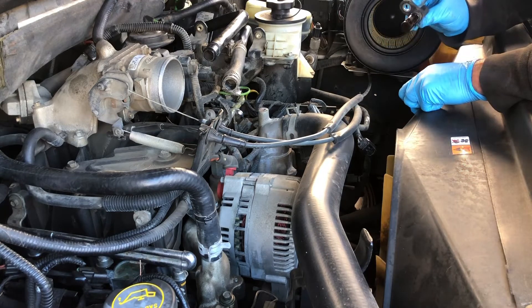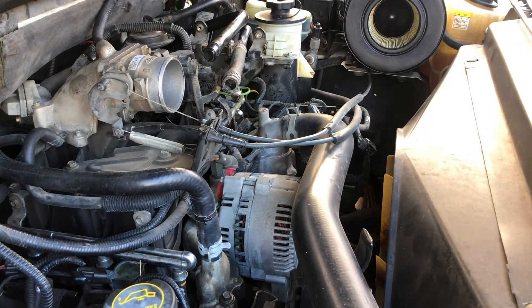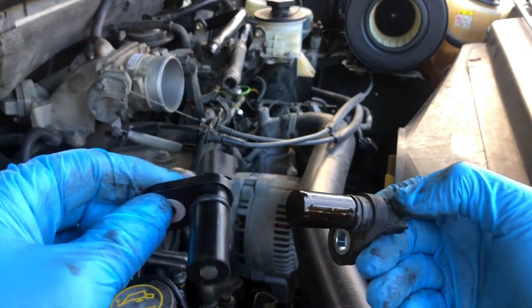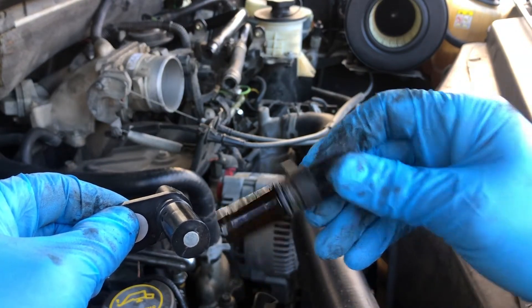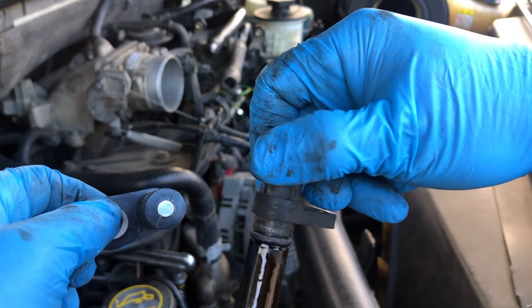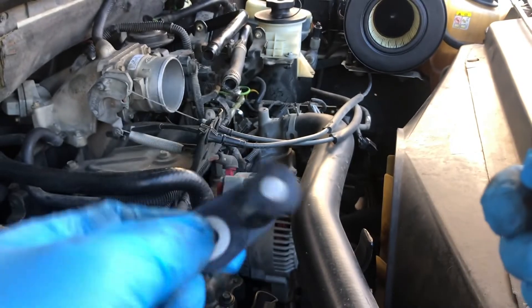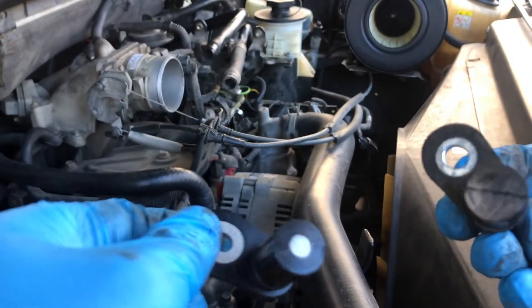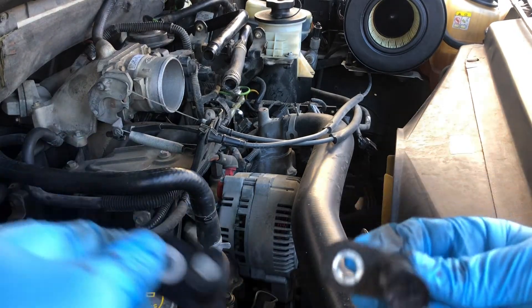It took a little rattling around to get that out, but there's the old one. Let's compare the two. The old one says Ford on it. It also looks like it has a little oil on it. Interesting enough, this one has a little magnet down there. This new one — I didn't think it did at first, but it does, it's just hidden.